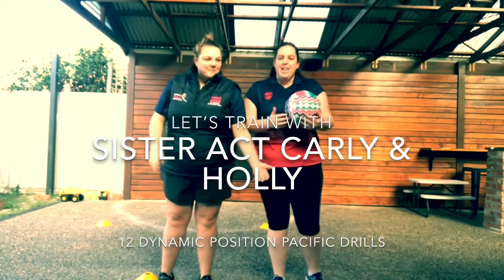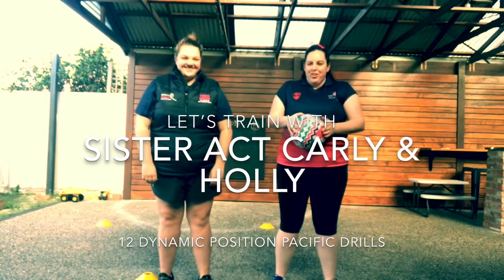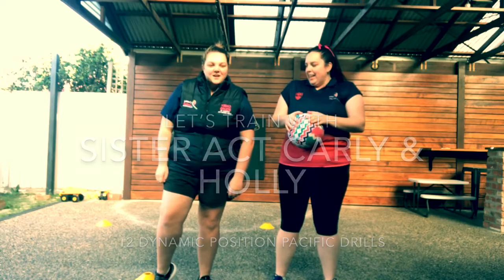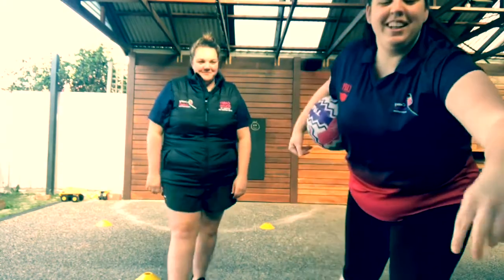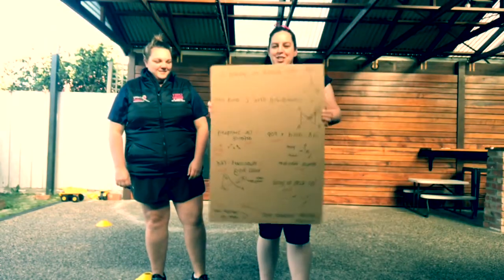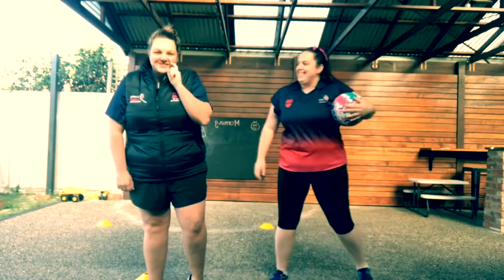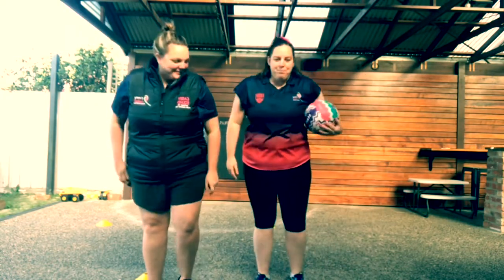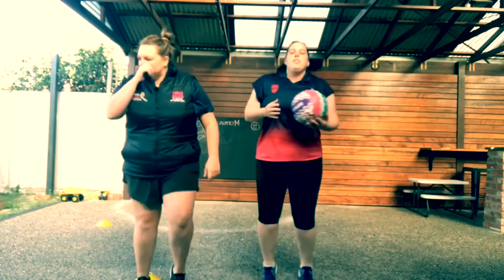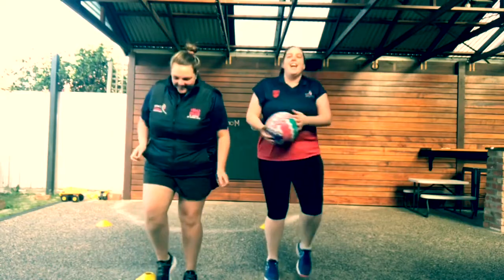Alright, we'll get started now. We'll start with our warm-up, which Carl is going to run us through. And then we're going to go through 12 dynamic drills related to the positions on the court — so they're really fun. Let's start with some pita-patting first. Just get your legs moving, get your arms moving, get that heart rate up.